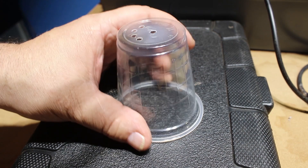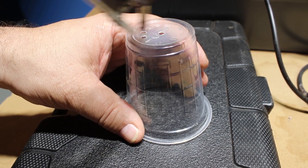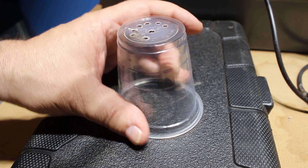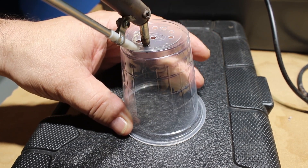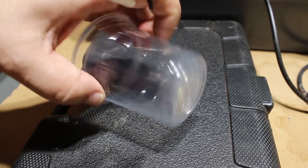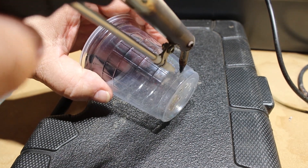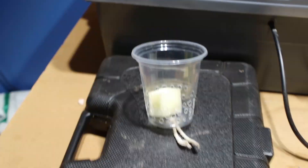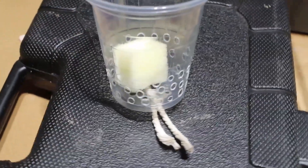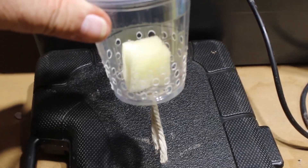I get these cups for free at fast-food restaurants like Burger King, McDonald's, KFC. If you just ask for water with your meal, they'll give you one of these cups with some water and they don't charge you anything for it. So it's a nice way to get a drink for free and a cup that you can turn into a net cup.